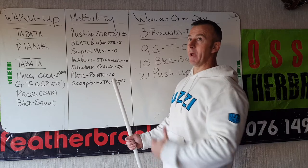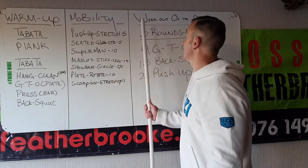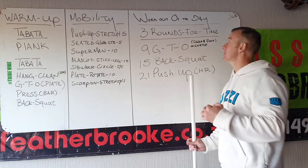And last is the scorpion stretch — flatten your back, let it warm up that lower back. Guys, workout of the day. Three rounds, it is for time.